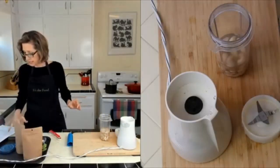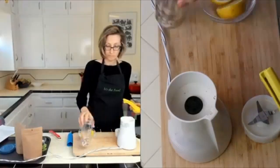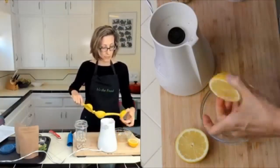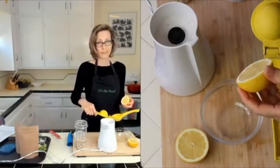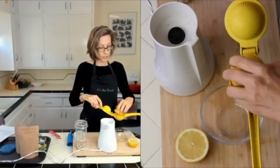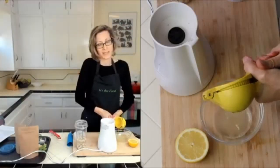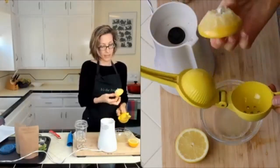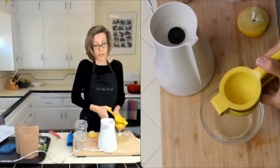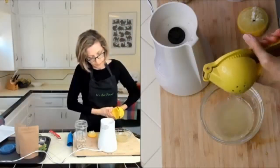We're going to put in three tablespoons of lemon juice. From experience, one medium lemon is about three to four tablespoons, so I'm not going to measure — I'll just squeeze it. If you use this kind of juicer, make sure to put the flat side down so all the juice goes through the holes. If you don't have fresh lemons you can use bottled lemon juice, but fresh is best if you can get it.